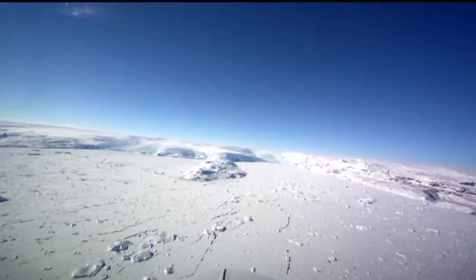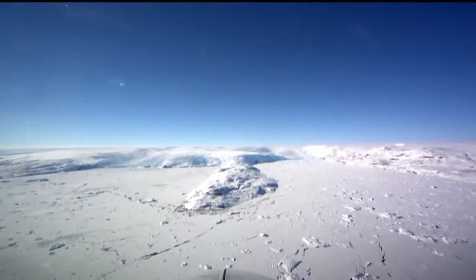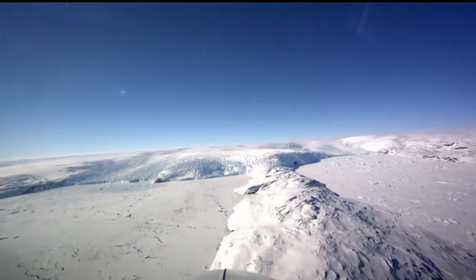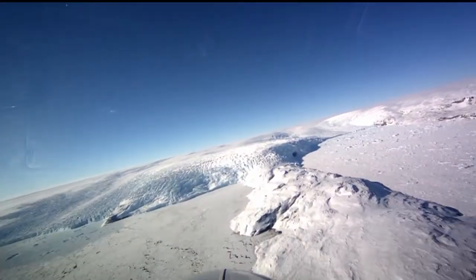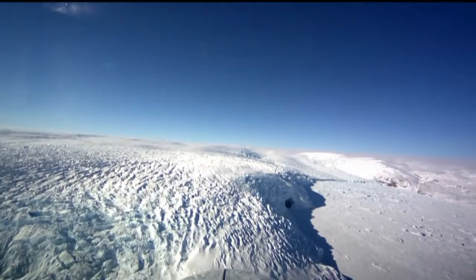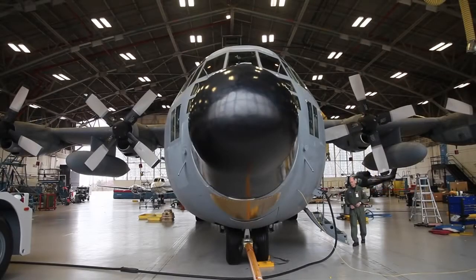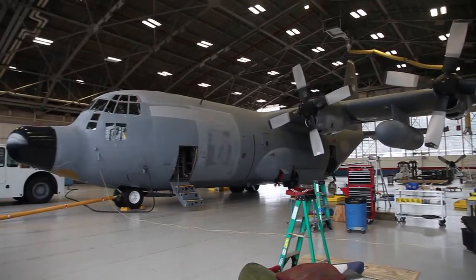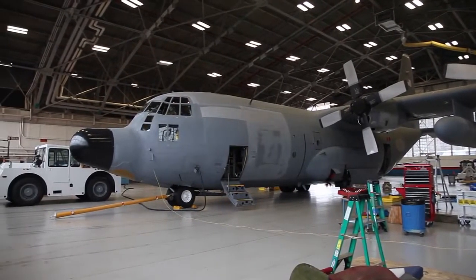Operation IceBridge has arrived at Thule Air Base to kick off this year's survey of Arctic sea ice and the ice sheets and glaciers of Greenland. But just a week ago, they were still at Wallops Flight Facility outfitting a brand new aircraft for the trip. Actually, the NASA C-130 four-engine turboprop cargo plane has seen five decades of service, but it's a new aircraft to IceBridge.